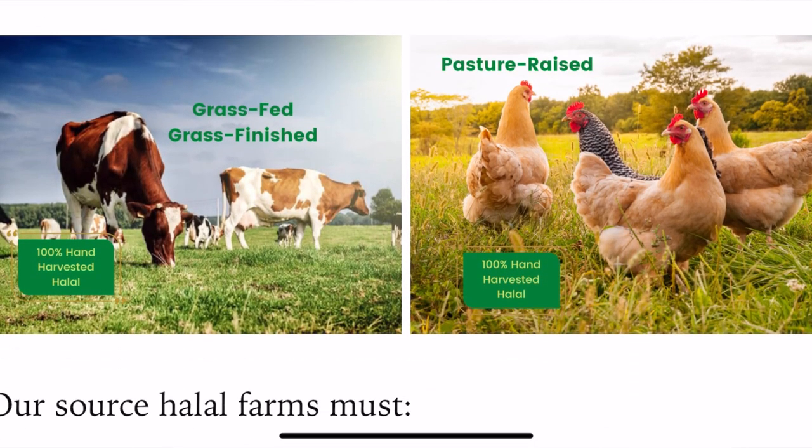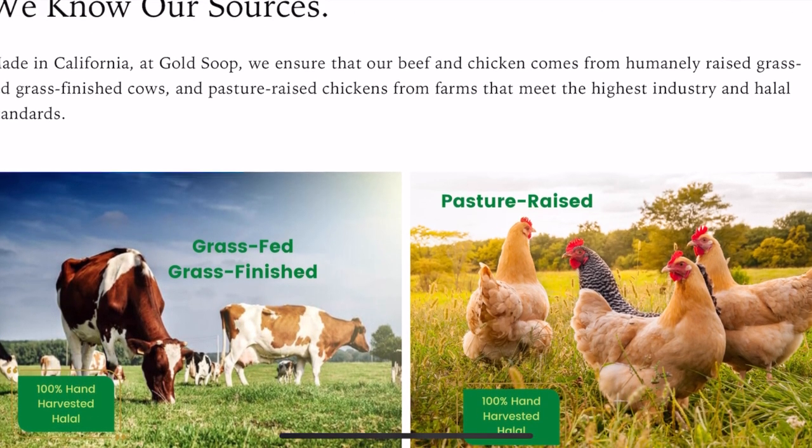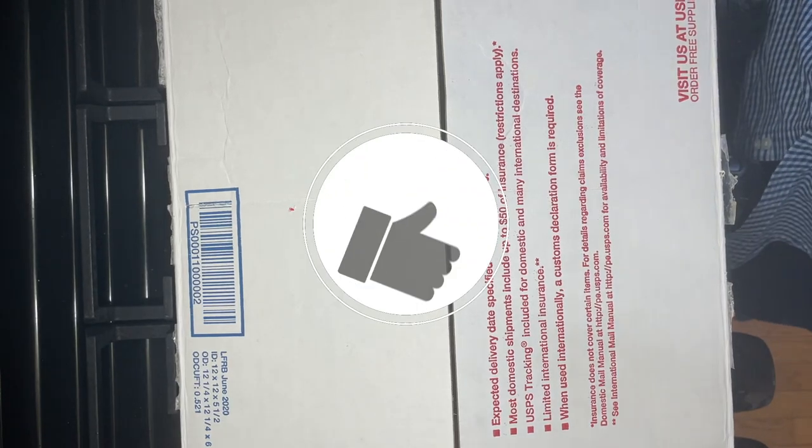Now usually beef is hand slaughtered, but their chicken is also hand harvested, hand slaughtered, so I'm really excited. We just got our shipment from Gold Soup of some broth. Let me share with you HD family what I got from them.